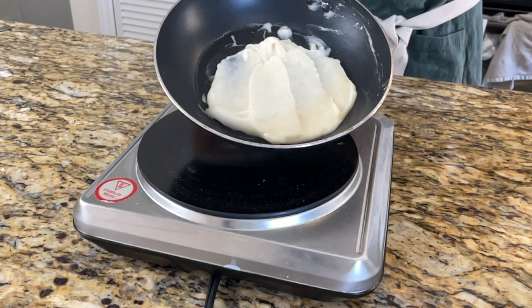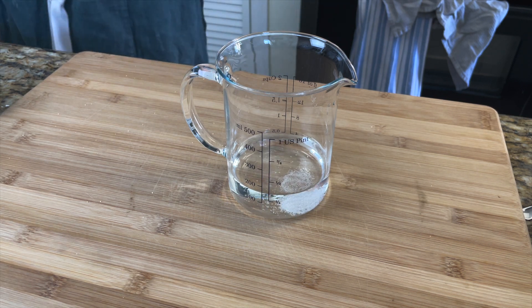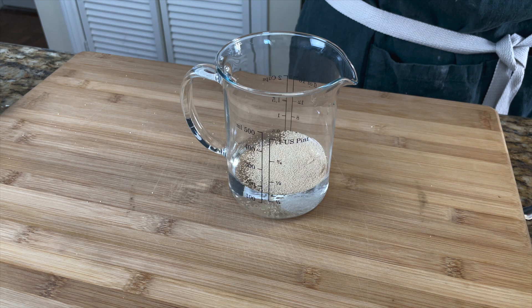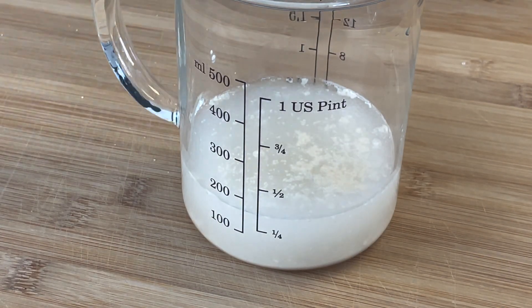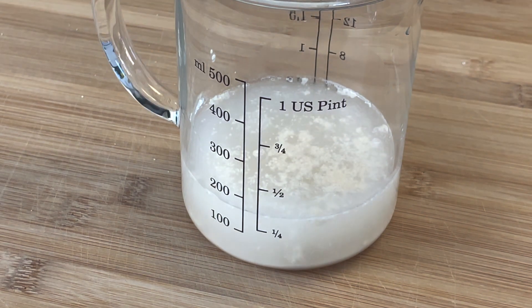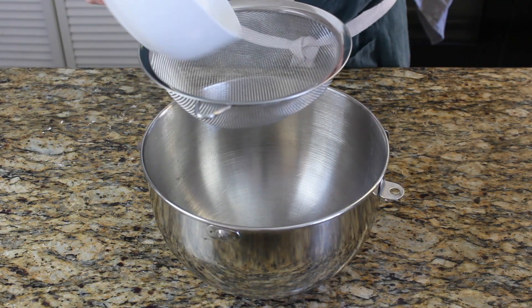Now we're gonna activate our yeast. For that we're gonna use two thirds of a cup, so 145 grams of lukewarm water, a pinch of sugar, and our yeast which is one and a half teaspoons or four grams. Mix it together and let it sit for a little while until you can see the yeast foaming up on top. That means your yeast is still alive and you can use it.